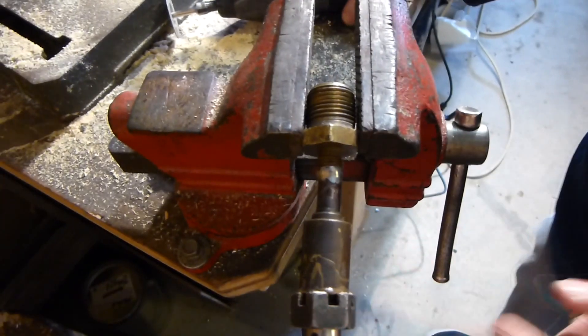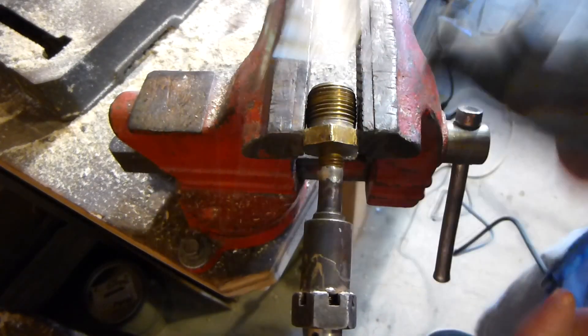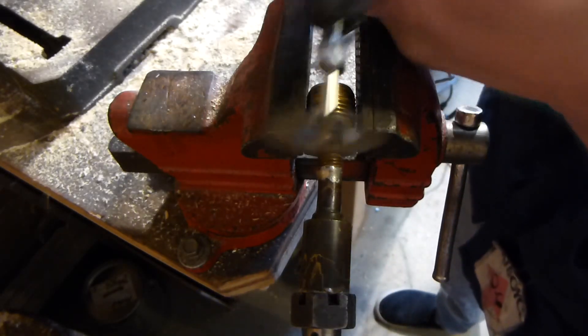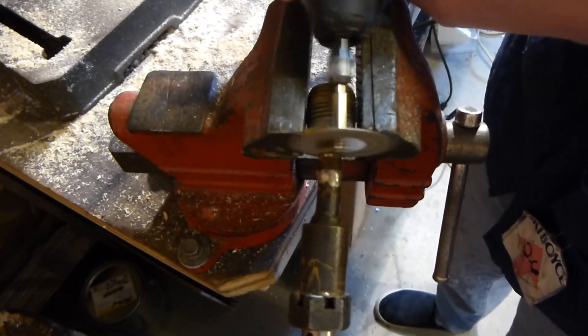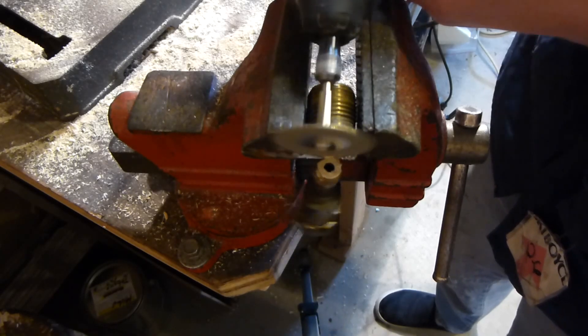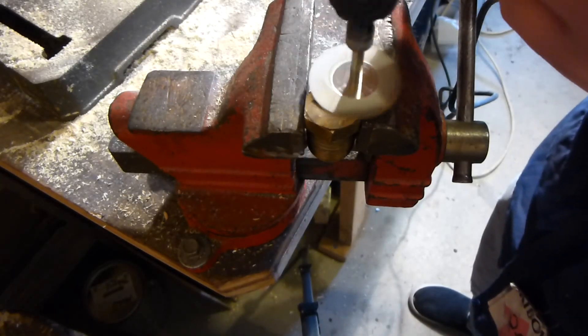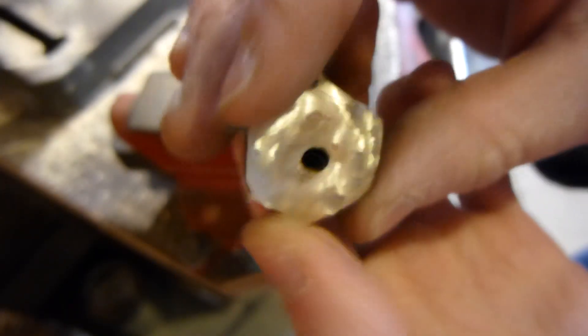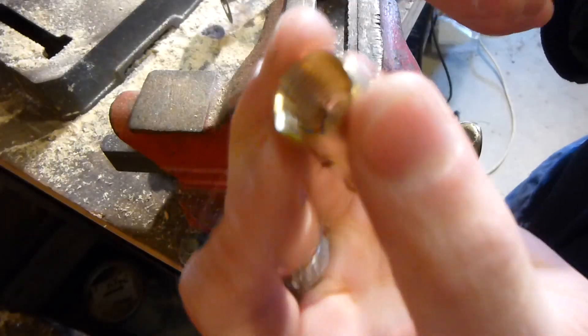First I'm going to cut this piece off using one of my favorite cutting tools — the drum tool with a diamond cutting bit on it. You really want to make sure you get that surface really shiny so there's no oxide or anything like that on there, so that the solder will stick well.